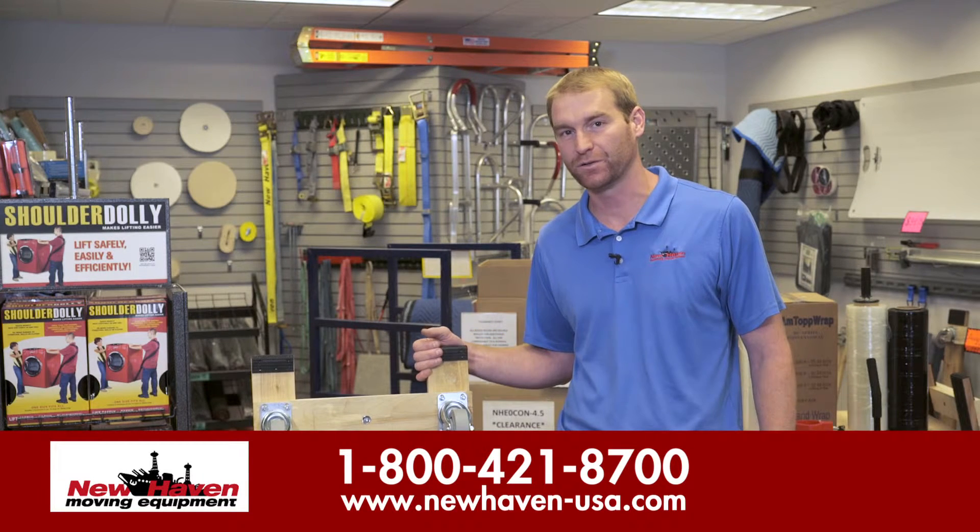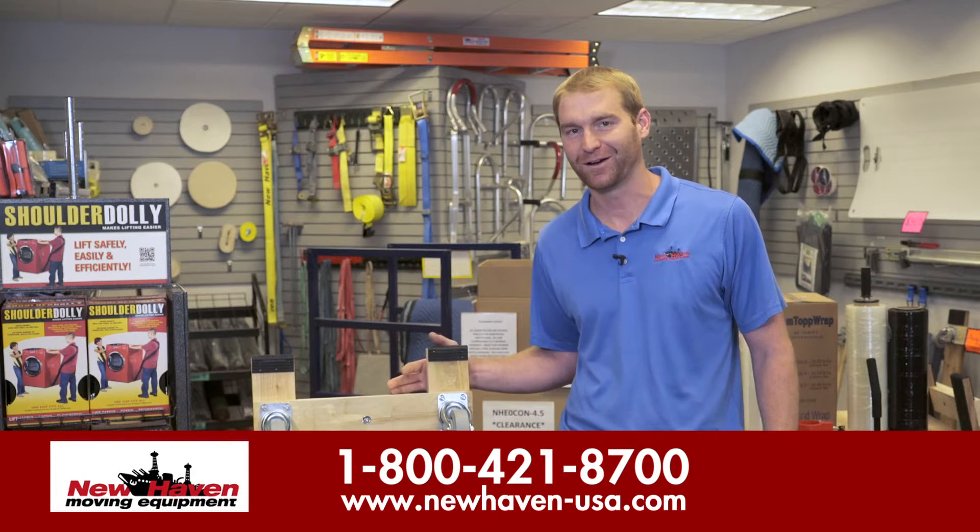If you'd like any additional information on the H dolly, please go to our website at newhaven-usa.com.